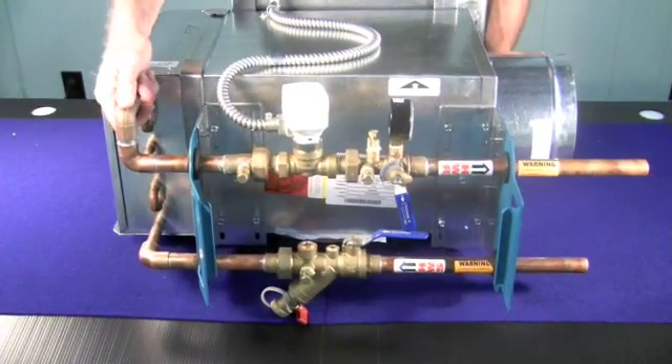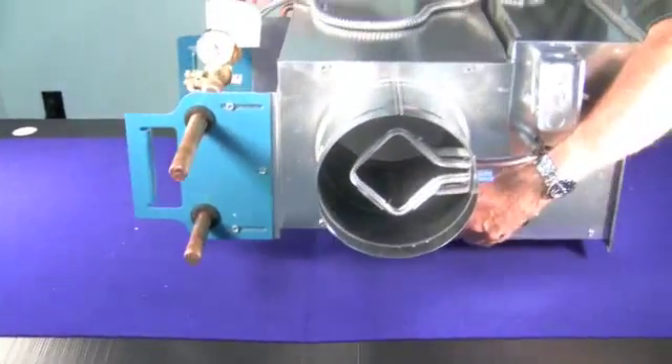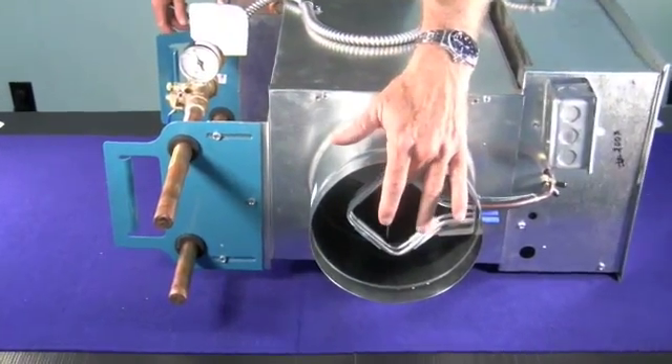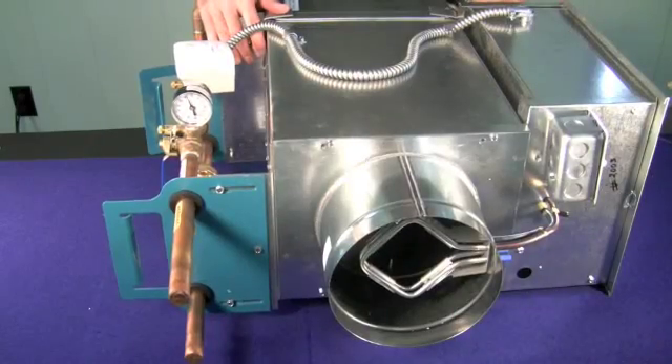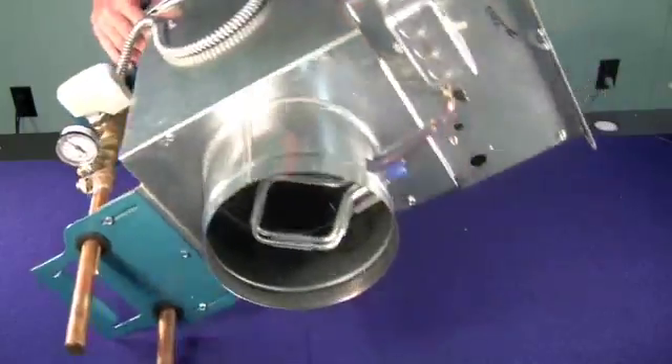On the air inlet side, you see the pressure differential pickups. Just to show you how manageable this is — I'm a middle-aged man, I don't work out — so it's easy to move around.